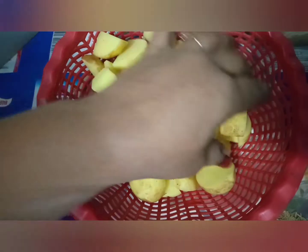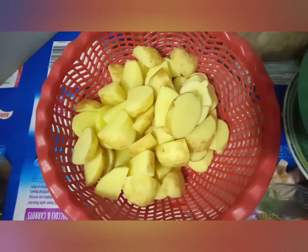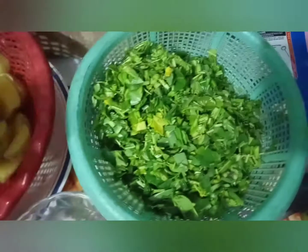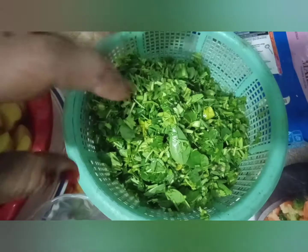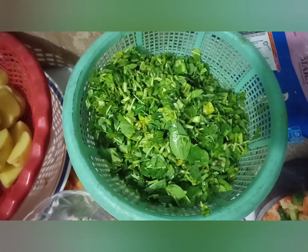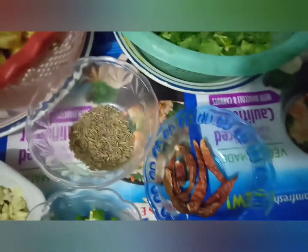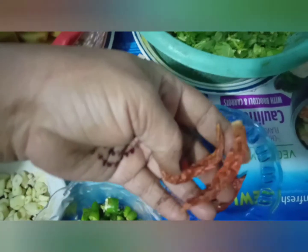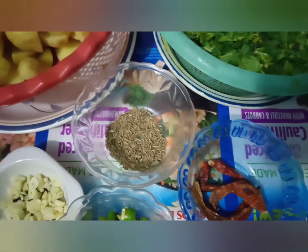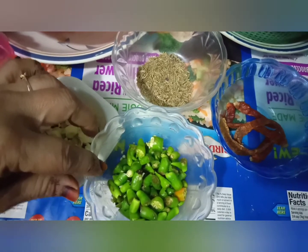We have 1.5 kg of aloo (potatoes) which we have cut. This is fresh produce. The potatoes are washed — they are not too large in size. We have prepared the ingredients and they are ready to be used.